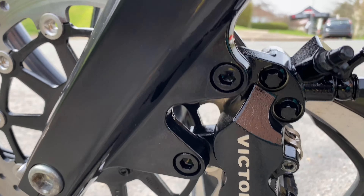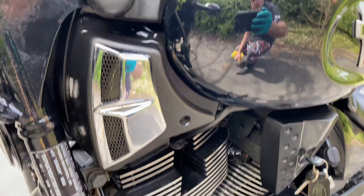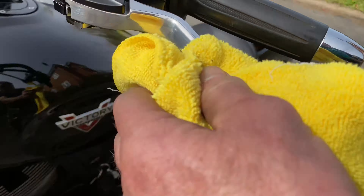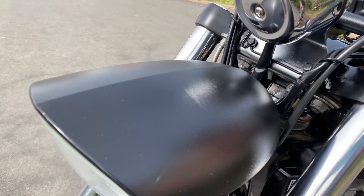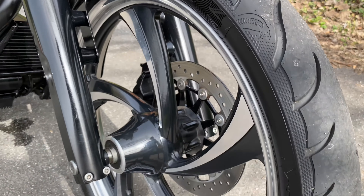All your rusty nuts and bolts have all been touched up and ACF 50'd. What a transformation — even mirror polished the levers up, and painted the end of the headlight that was scratched. Looking sweet.